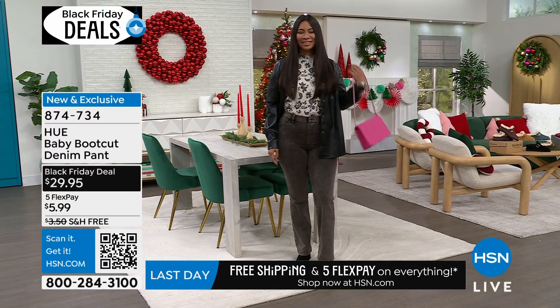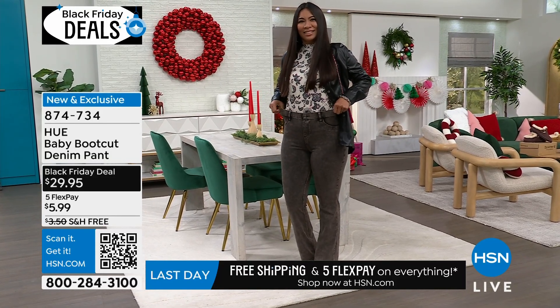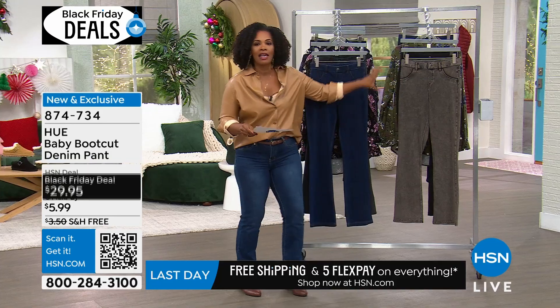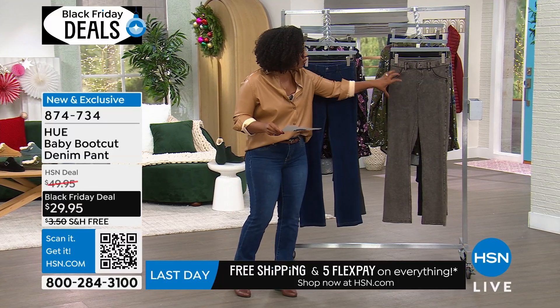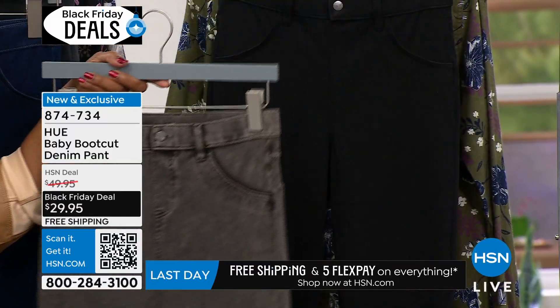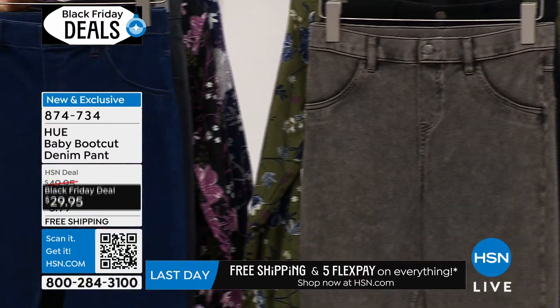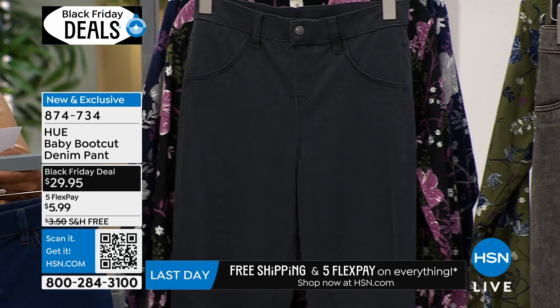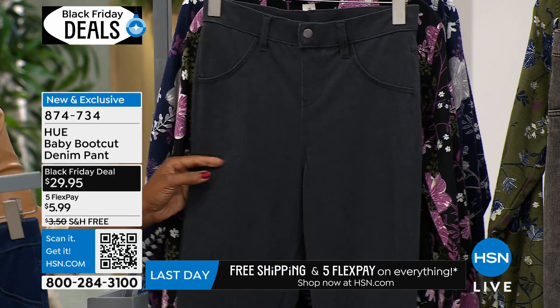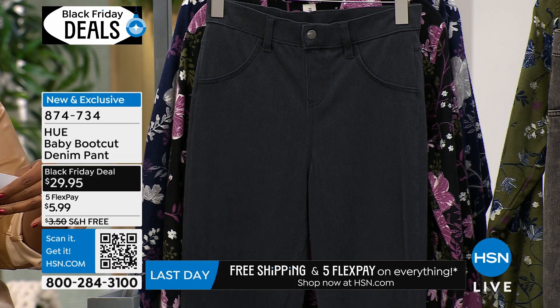So you can see Valerie has those on in what we're calling cinnamon acid wash. It's almost like a browned color, and then all of it kind of washed out and you just see a taste of that cinnamon acid wash. We also have them in solid black, dark indigo, and graphite, in sizes small to 3X. Valerie's wearing those in medium.